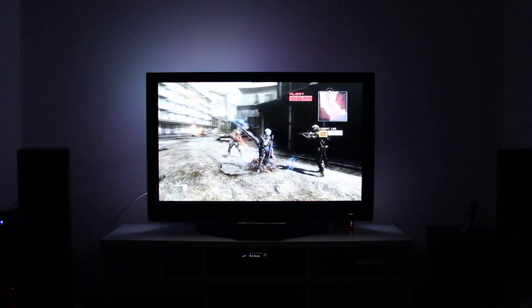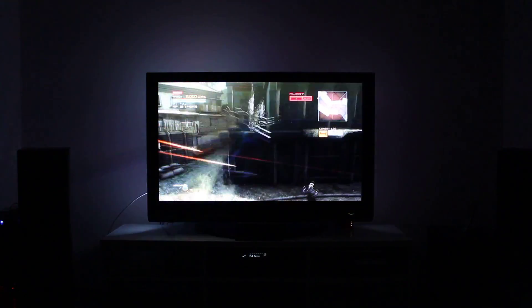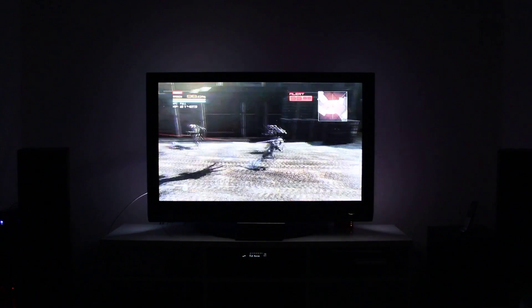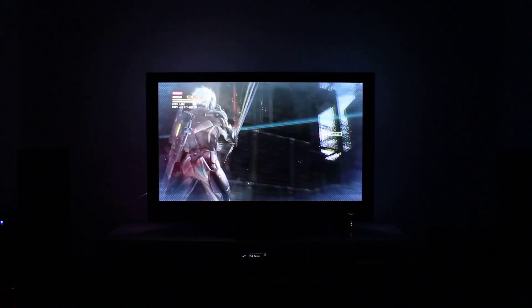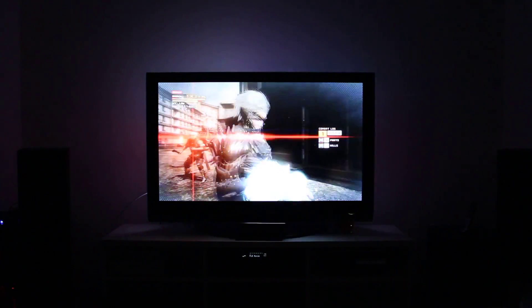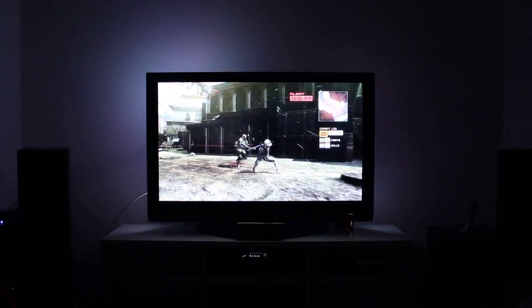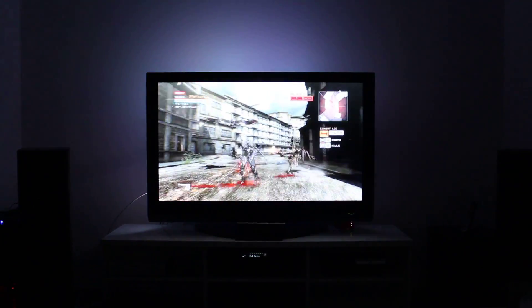I'm just going to do a bit of butt kicking — this game is just awesome, I only found it the other day. Anyway, you get the idea. This game runs and looks fantastic.